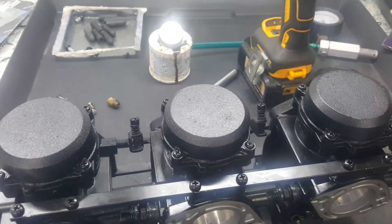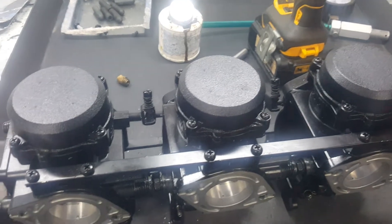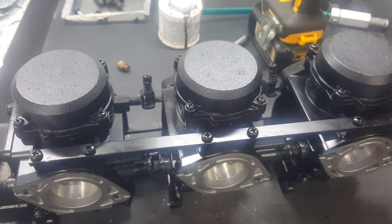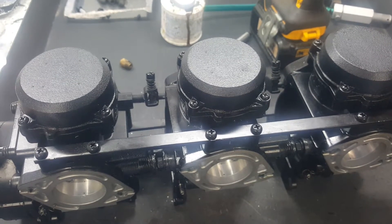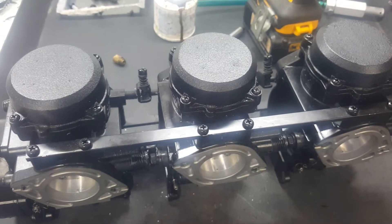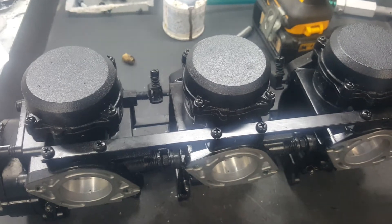What we're working on today is the constant velocity carburetors. I have a lot of questions on how to get these to run and how to tune them. These are off of a 1999 Kawasaki STX 900. This method will also work on the 1100s — it doesn't really matter. This one has a problem starting and idling.